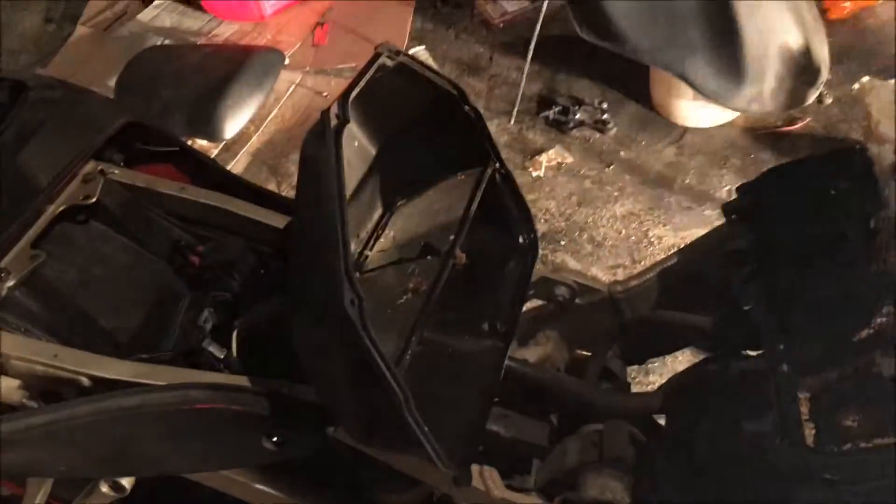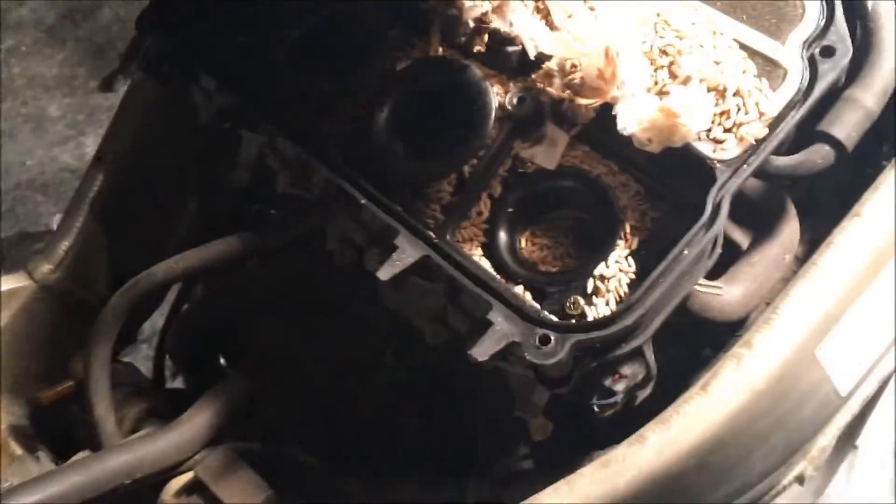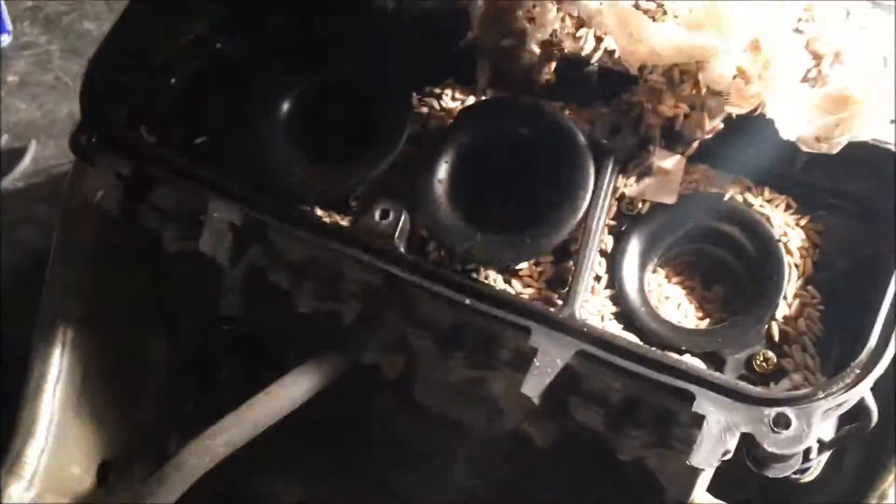Grab a light so we can show them this. We were like, oh shit, let's just take the airbox apart — it probably won't be that bad. Maybe this is why it ain't running very well. Big old mouse nest — come over here so they can see inside the intake boots, or whatever the fuck those are called.